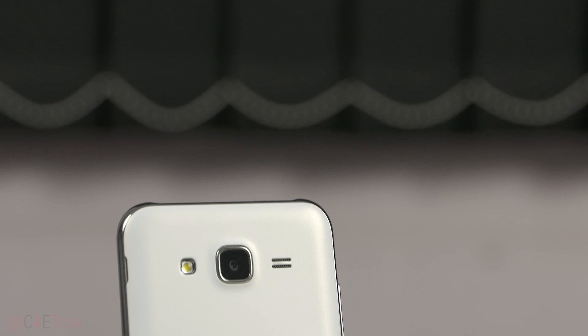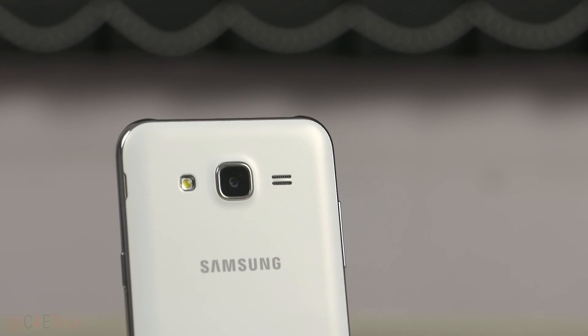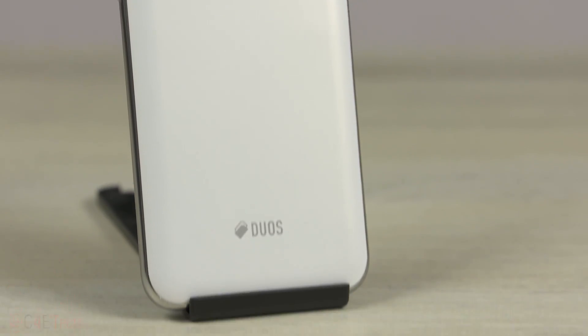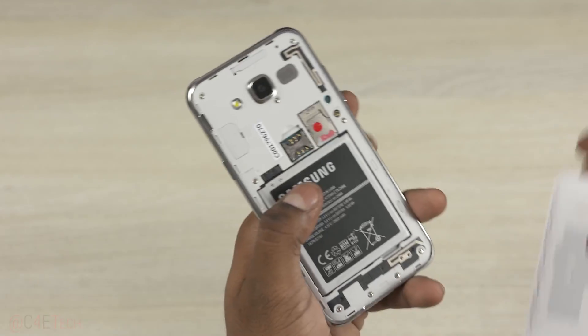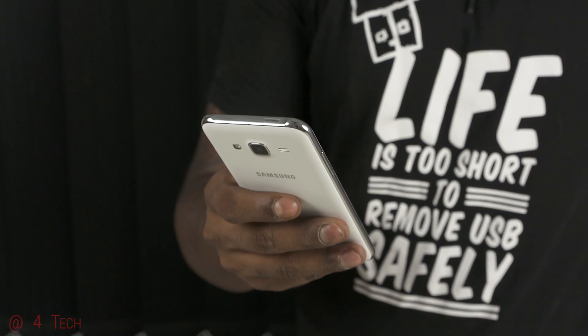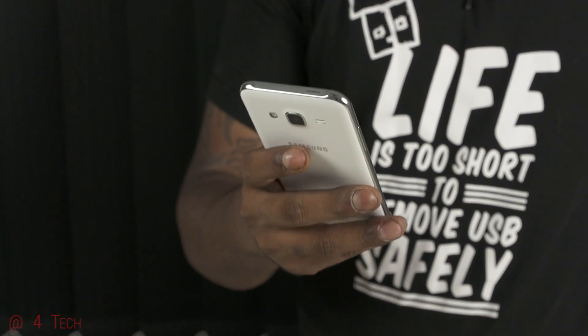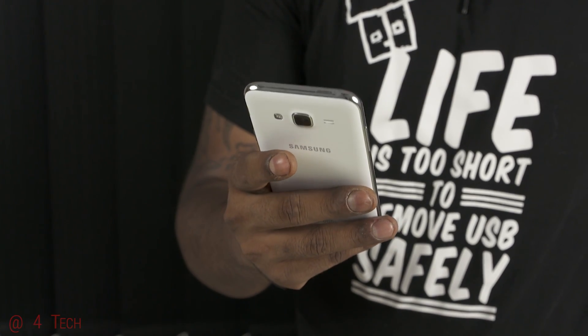To the back, we have an LED flash, a 13-megapixel rear camera, and a speaker. Lower below, we have Samsung branding again, followed by the Duos branding. The back is user removable, and inside we find two SIM slots, a microSD slot, and a user-replaceable 2600mAh battery. The J5 is 7.9mm thick and weighs in at about 145 grams, and given the form factor, it should be comfortable to hold and use single-handed.